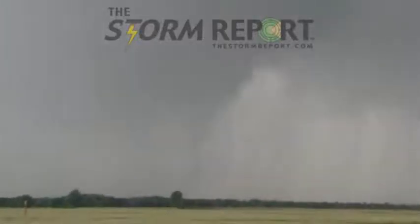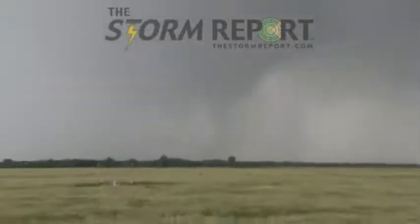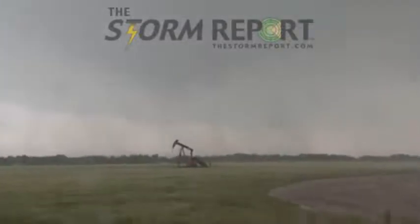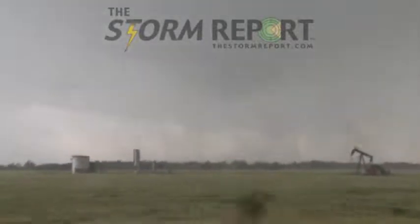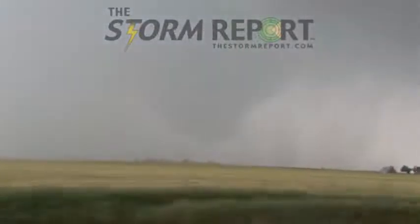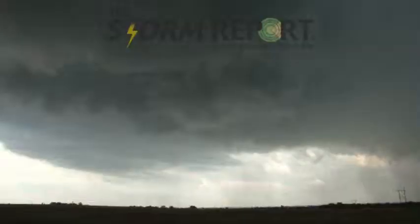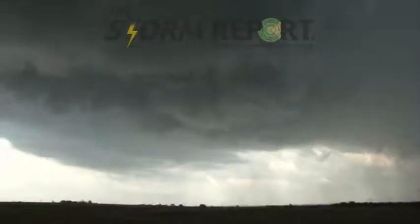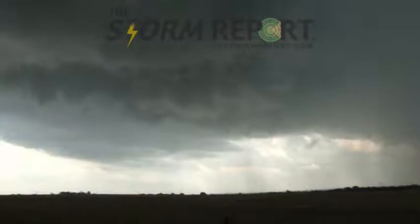Here it comes — multi-vortex! You guys want to face it? A couple of vortices out here in the rain bands. Too far out east of it. Okay, funnel — free funnel!